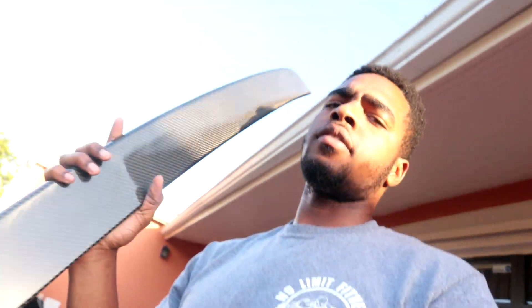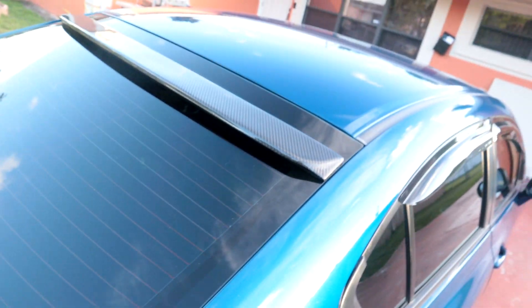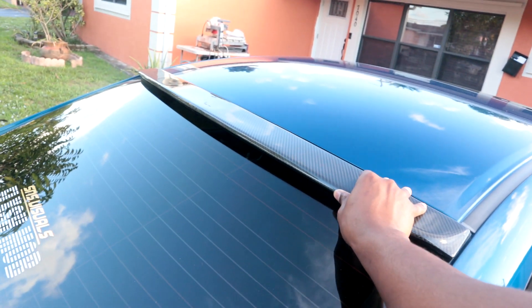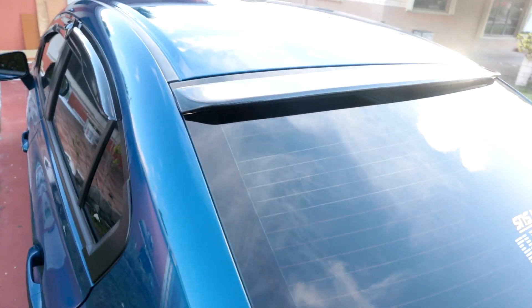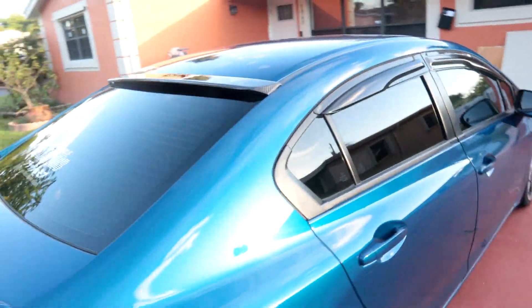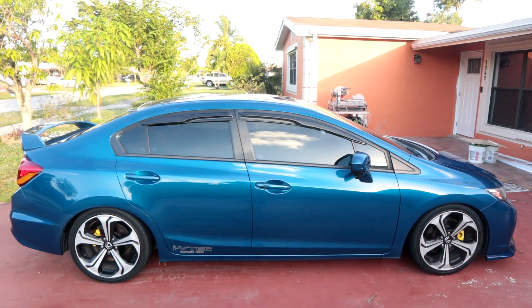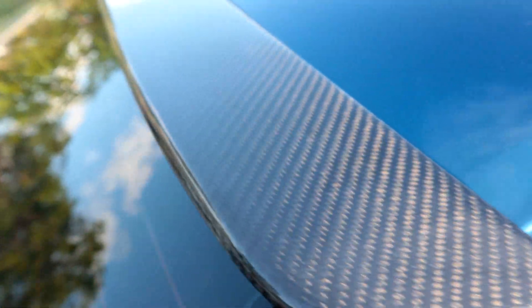That thing is clean, ain't it? Like I was saying, I picked up a roof spoiler for my SI. I don't really know how to install it, but I'm pretty sure it's really simple. It came with tape but I haven't put it on yet. You can't really see it from right here — but right here it's like, oh what you got there? You got a little carbon fiber. Look at how it looks in the sun.